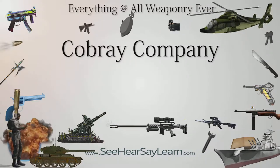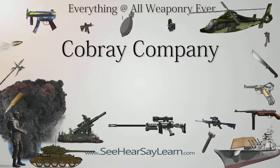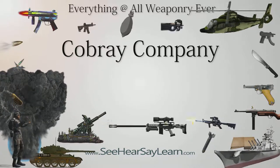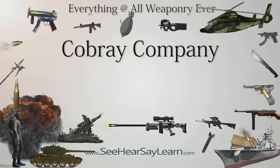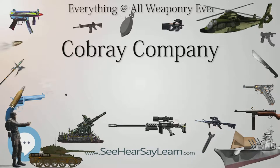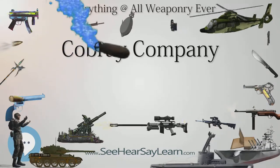Cobra E Company was an American developer and manufacturer of submachine guns and automatic carbines, handguns, and shotguns, as well as non-lethal 37mm launchers. These were manufactured by SWD. In the 1970s and 1980s, Cobra E was a counter-terrorist training center in addition to being an arms maker, under the leadership of Mitch W.E.R. Bell.